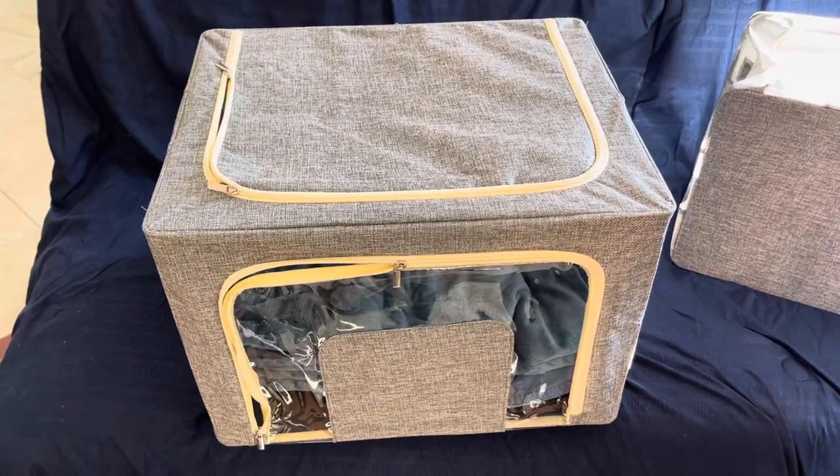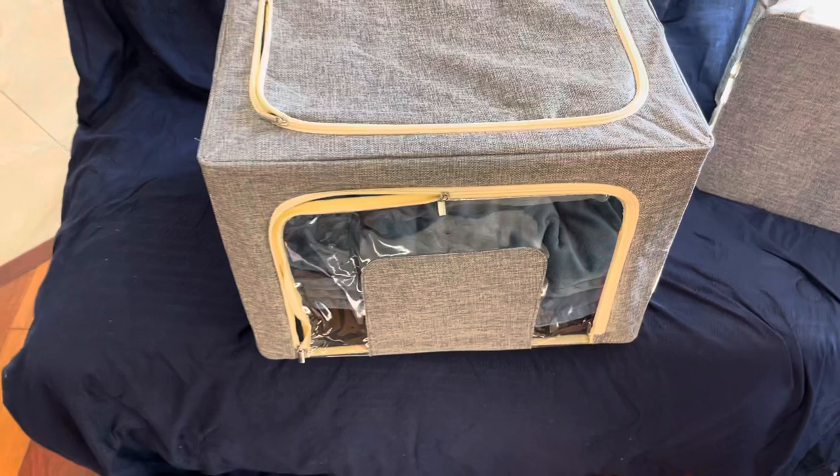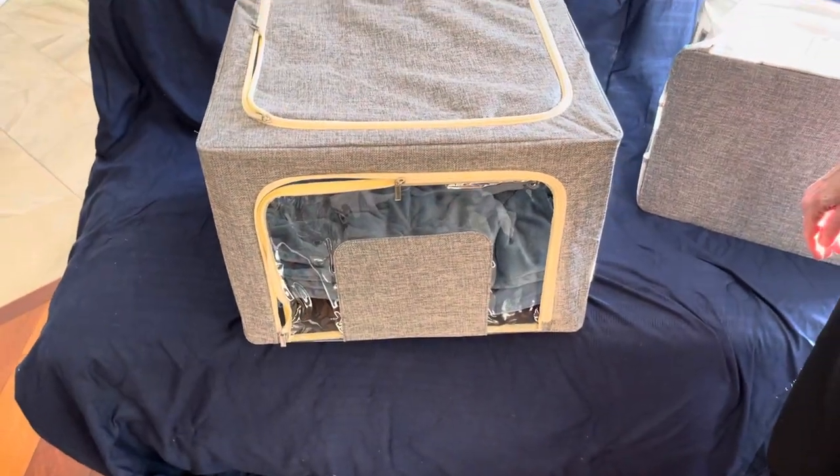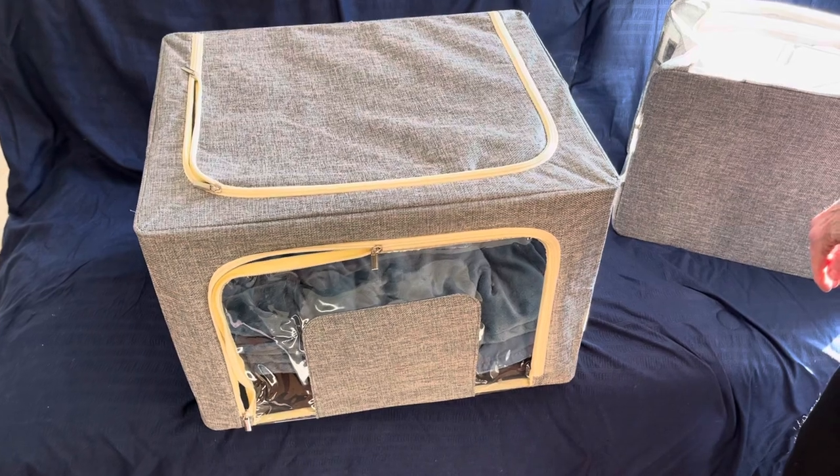You have the ability to get to your contents, and because it's reinforced it won't collapse on you when you have your clothing in there. So this is a nice way to transition from one location to another.